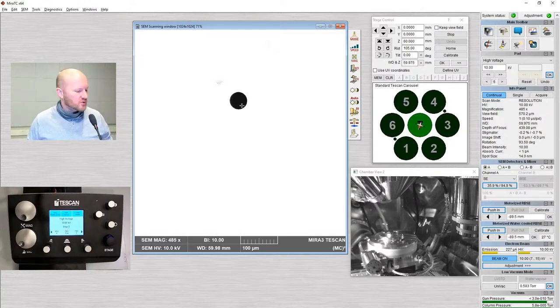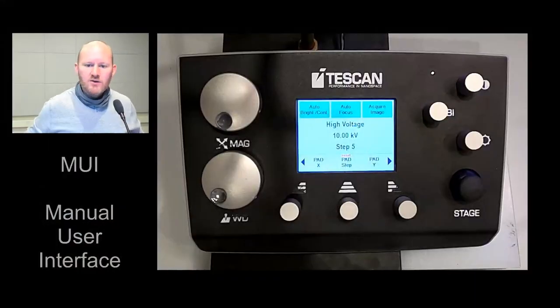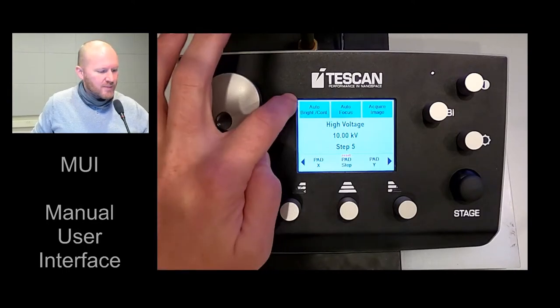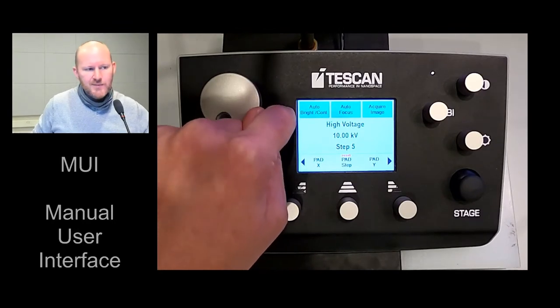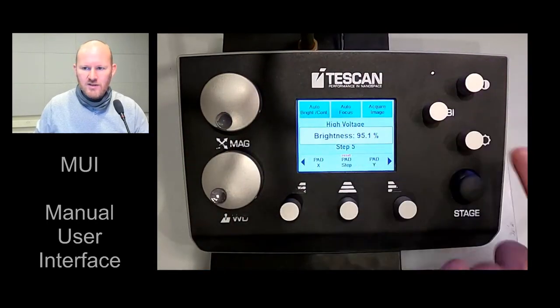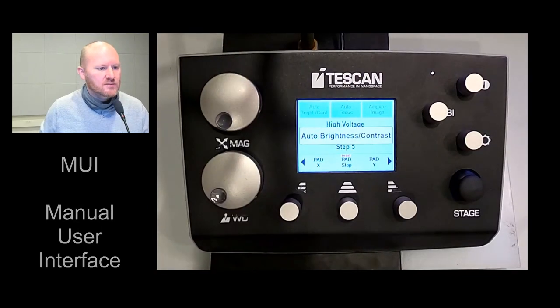We see a dark circle in the center and a bright white outline. I'm going to use the auto contrast and brightness button. Let me switch over to the MUI — the manual user interface. This is a touch screen. There's a button here for auto contrast and brightness. I use that pretty much every time just to get me in the ballpark. I can also change contrast and brightness with these two knobs, but often when I start it's way out, so I'll just hit the auto.